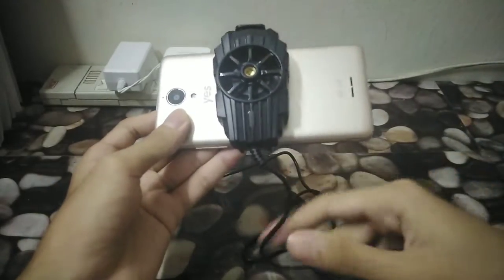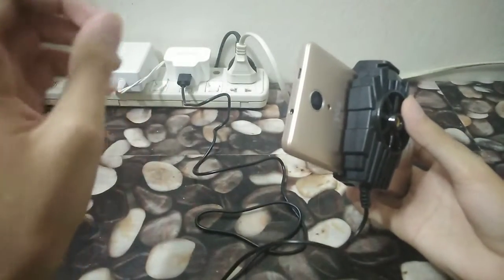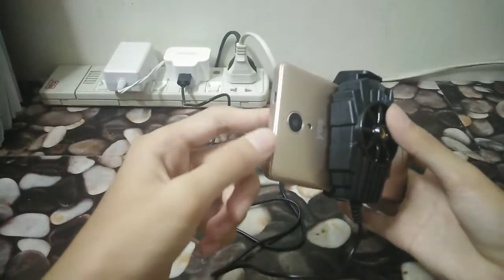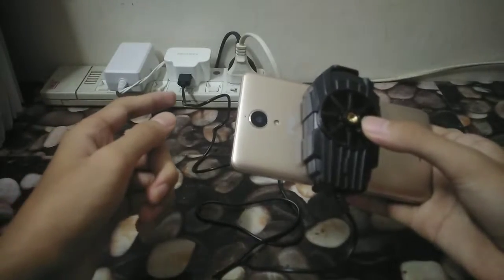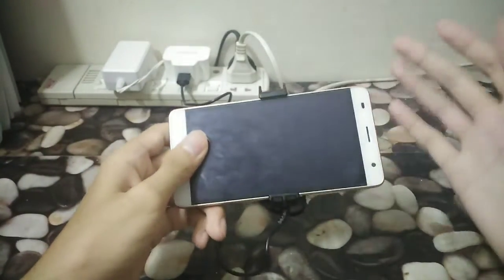Obviously it's not connected directly into your phone like the more expensive radiators or coolers — those plug into your phone port so they take your phone's power and you can carry it anywhere. Not this one. This one you have to plug it to a charger, so you're really stuck here with it. Not like you're gonna take this on a trip anyway — although if you do want to, you can always plug it to a power bank. Yeah, that can work.